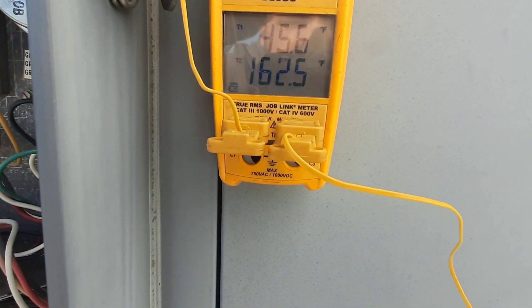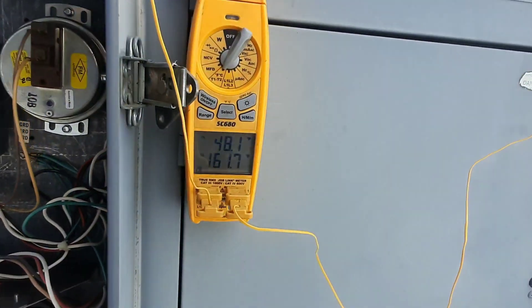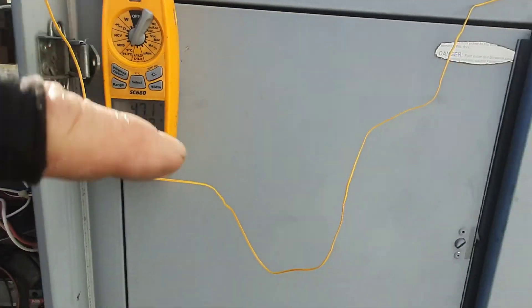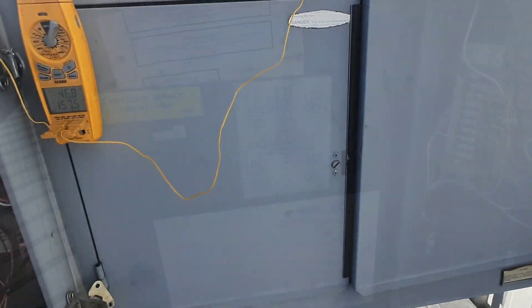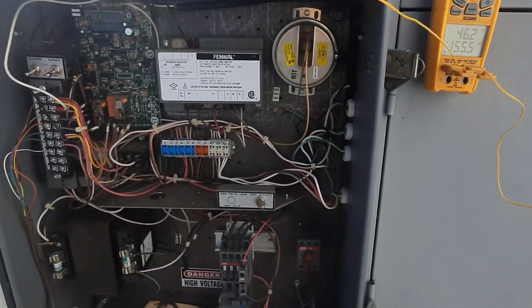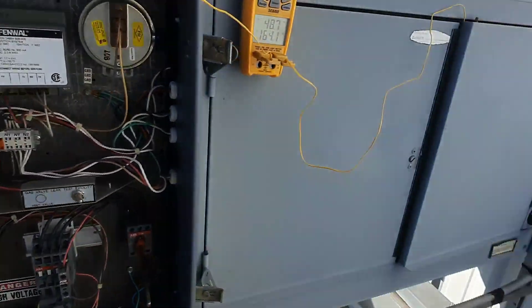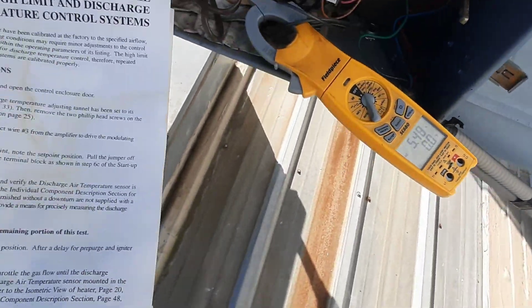Maybe it just backed off a little bit — everything else looks pretty good, we're doing 160. Let's let it run for a little bit. We're probably gonna want a new belt. The book says exactly what temperature, but usually it's 160 to 180 depending on the model. It's modulating. We're at 5.4 or 5.5 amps.